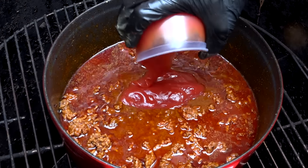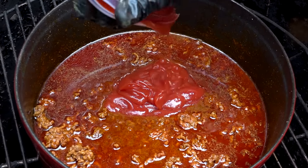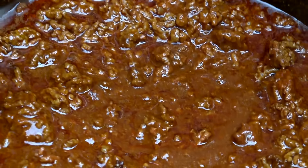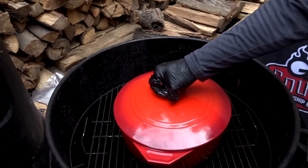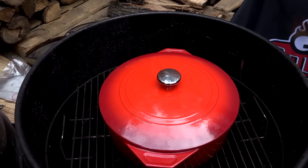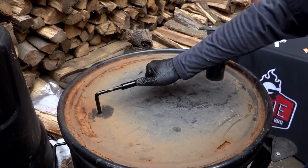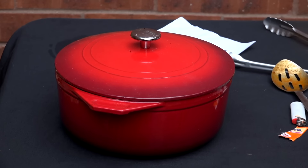Now that those spices are dissolved, we add eight ounces of Hunt's tomato sauce. We're gonna let this cook covered for 30 minutes. After 30 minutes, I'm gonna remove it from the heat and let it rest for one hour, off the heat, covered, and then we're gonna bring it back up to a boil and put in our second dump.